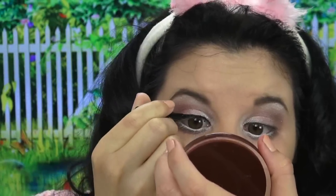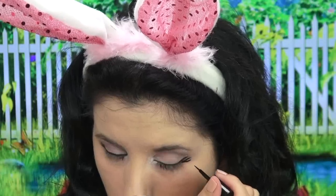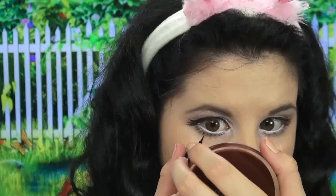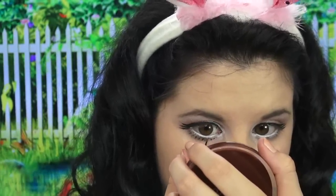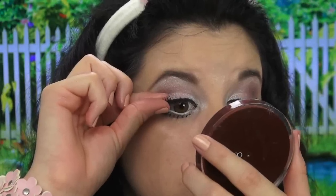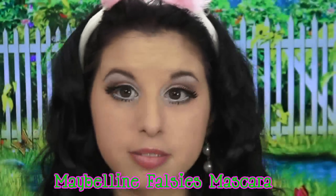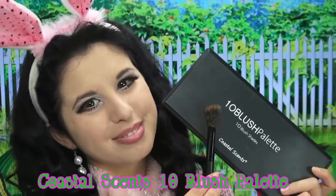Usually when I wing out my eyeliner, I like to focus more on the wing instead of the inner corners of my eyes, so be sure to do the inner corners as well and repeat the same steps on the other eye. Next I'm going to draw little tiny eyelashes under the white eyeliner to make it look even more cartoon-like. Then I'm going to add some big bunny lashes to my already drawn-on lashes, followed by a little bit of mascara on your top and bottom lashes — don't forget the bottom lashes.